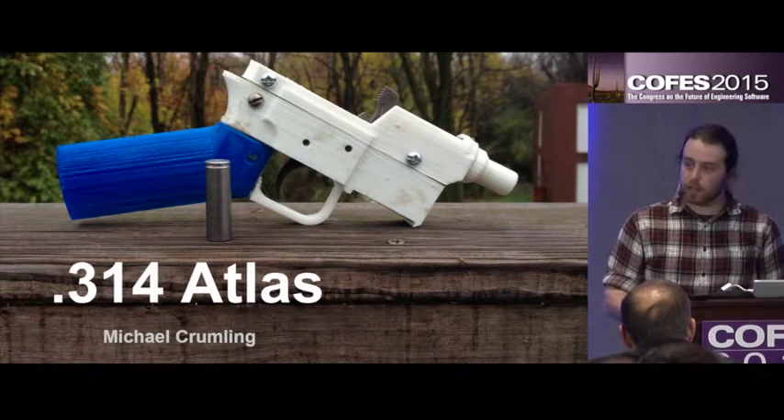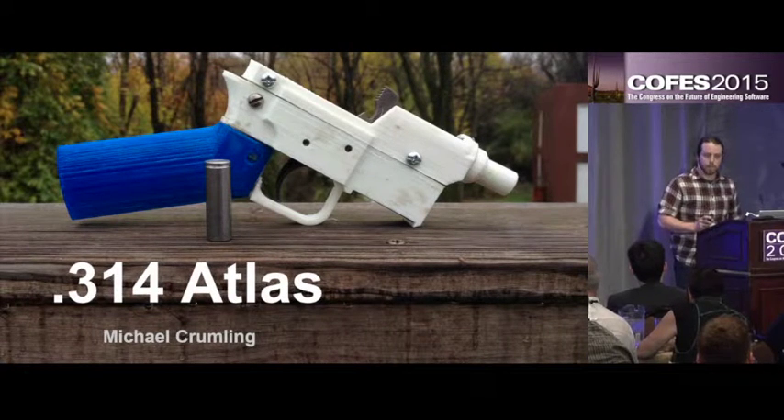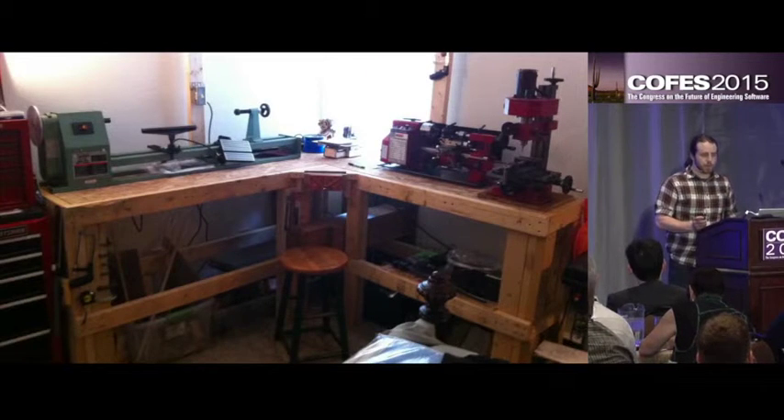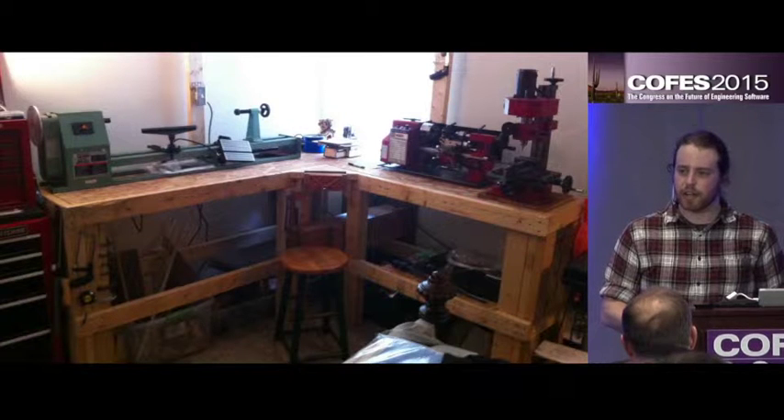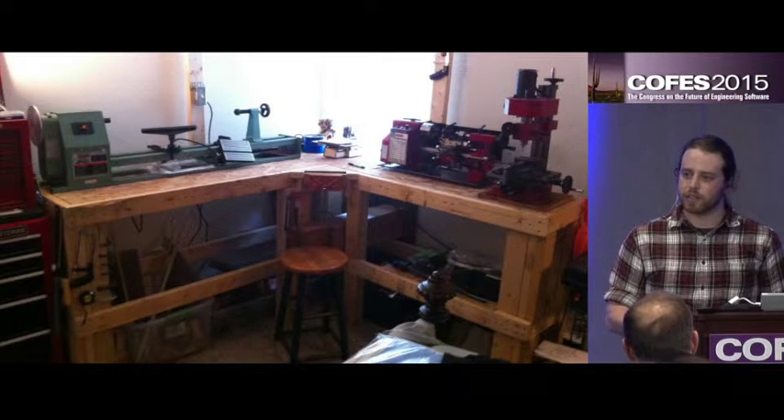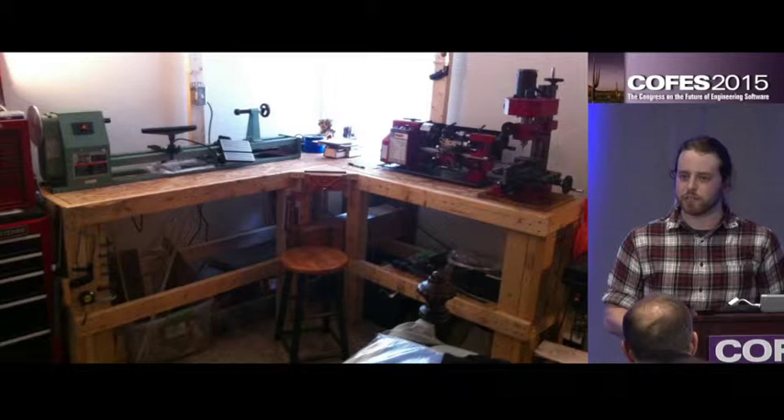Hi, I'm Michael Krumling and I'm here to talk to you about a shell that I designed, the 314 Atlas. A little bit about me: I started out going to college for electrical engineering and I actually got fed up with that and transferred over to fine art and finished with a bachelor in fine art.